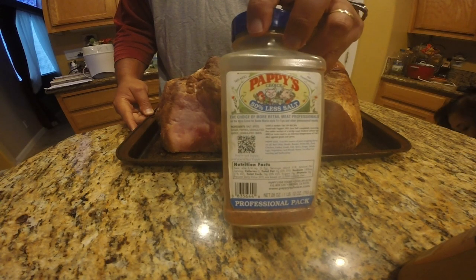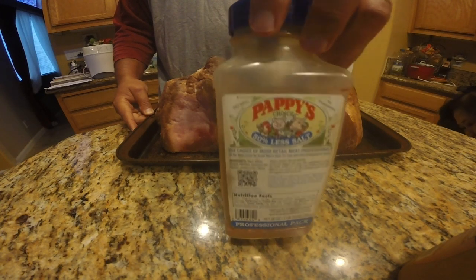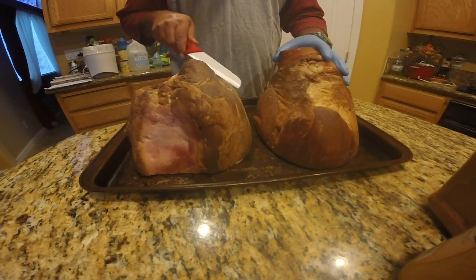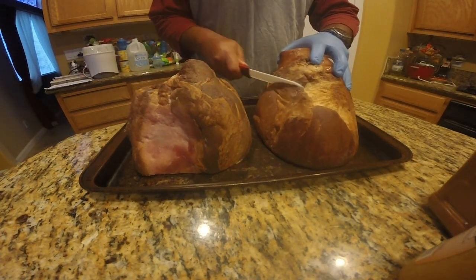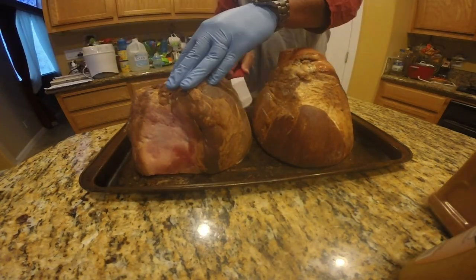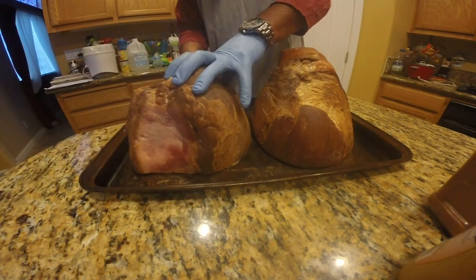The first thing you want to do is score both of these very lightly with a knife all along the meat. This will just allow that smoked flavor to help permeate the meat a little better.